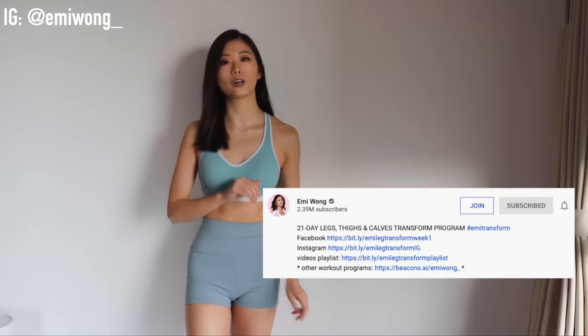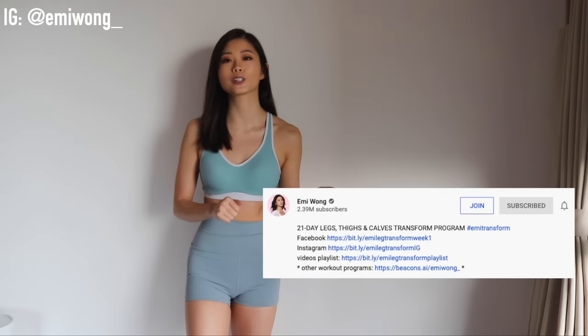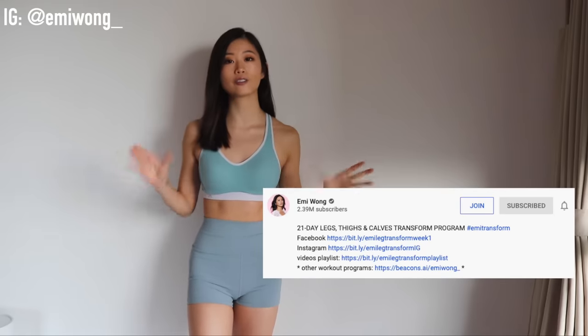Today, the very first workout is a 15-minute inner and outer thigh plus calf workout, with the most effective exercises and no jumping required. The burn I promise you is going to be on fire — you're going to feel it 100% because I'm not here to waste your time. You can find the download link of the whole 21-day leg program in the description box below.